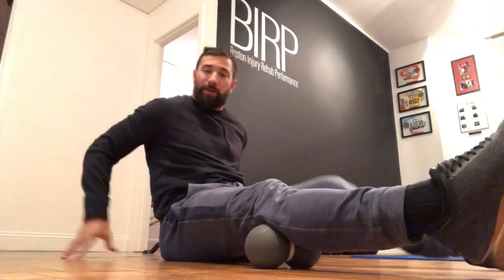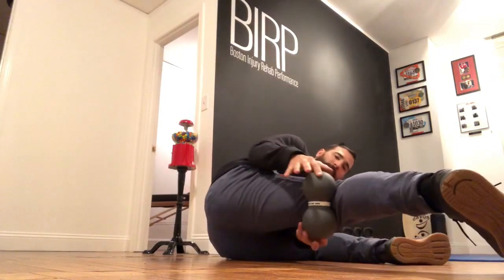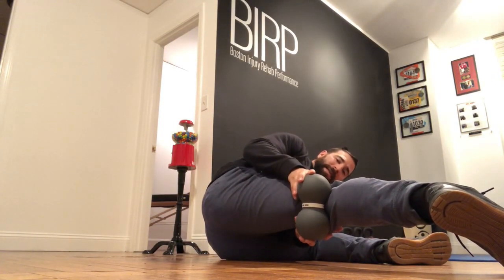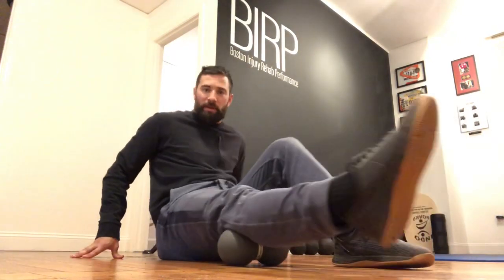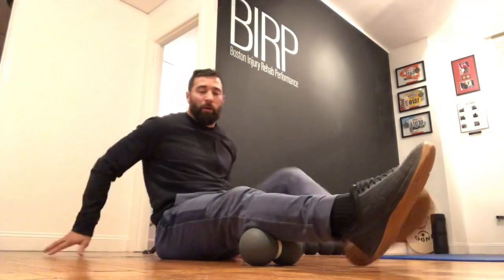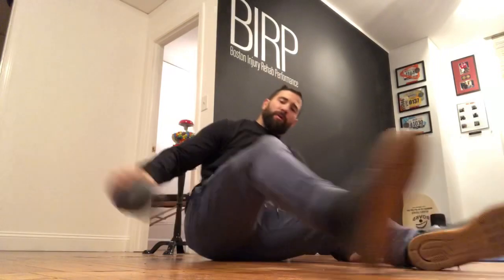It's a very traditional foam roll where we just get into that area by placing the foam roller at where the pain is — in this case the upper calf area — and rolling back and forth. This feels pretty good to loosen things up, but I really can't get that deep into there, even when I cross my legs and try to get up into that upper portion of my calf.